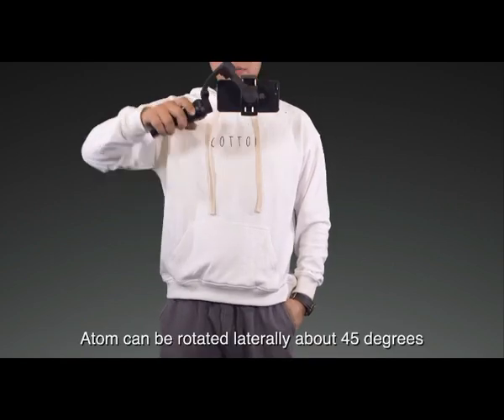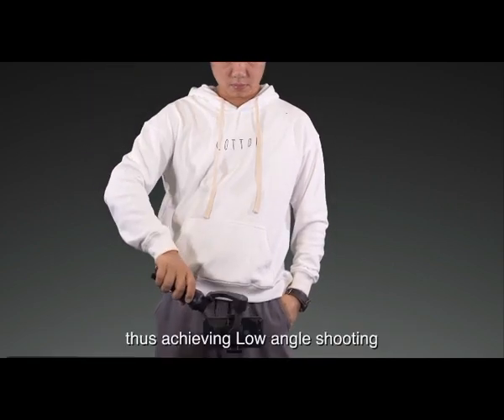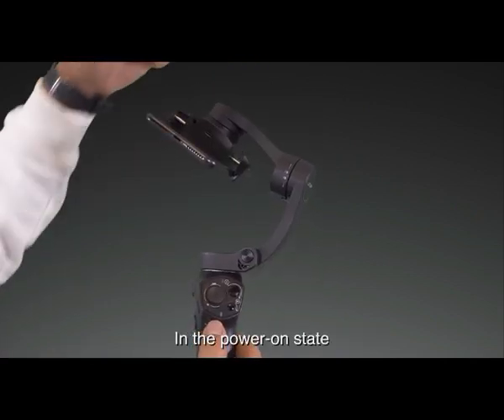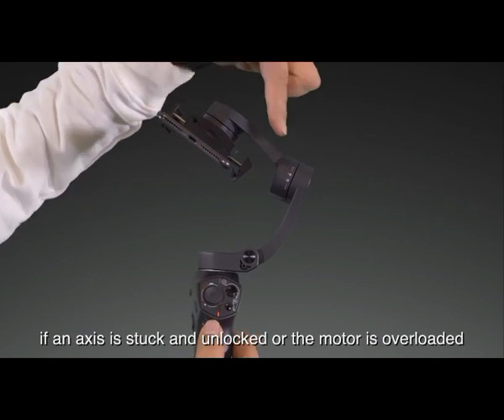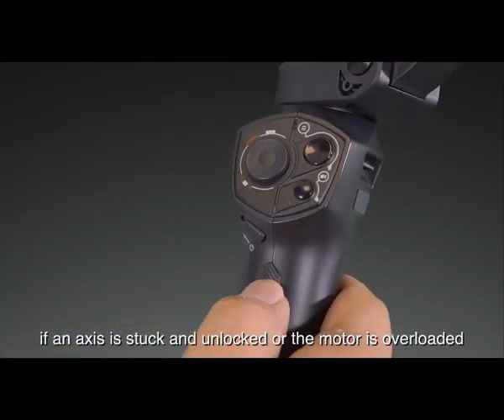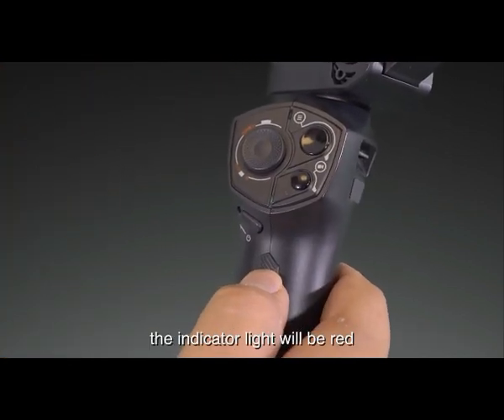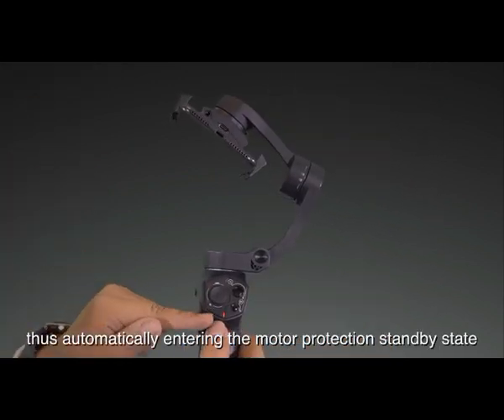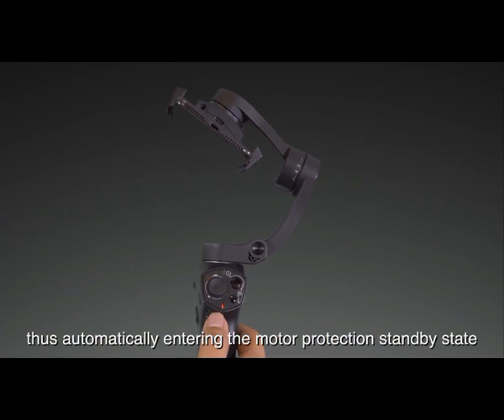Atom can be rotated laterally about 45 degrees, thus achieving low angle shooting. In the power-on state, if an axis is stuck and unlocked or the motor is overloaded, the indicator light will turn red and an alarm sound will be emitted, automatically entering the motor protection standby state.